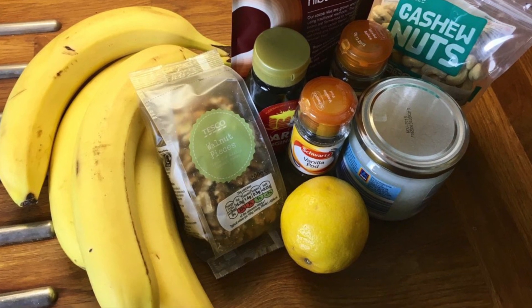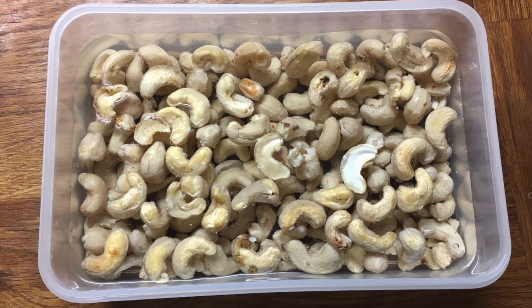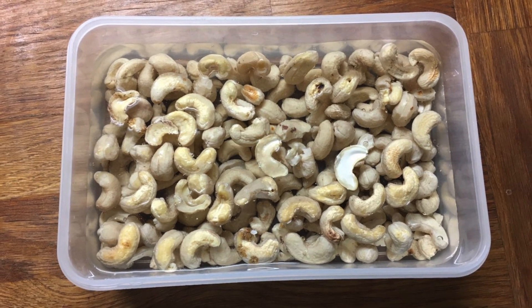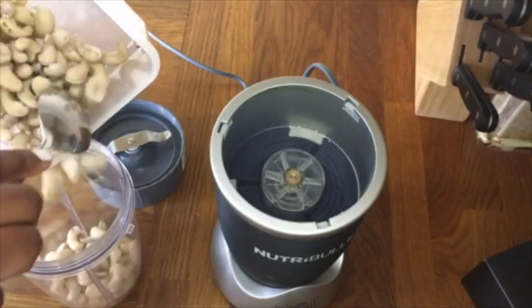If you're vegan, it's a good try as well. Let's get to it. Firstly, we soak cashews overnight — just cover them with water — and in the morning you blend them with a cup full of water.